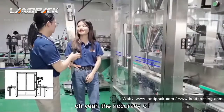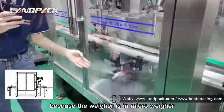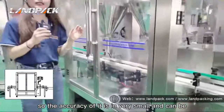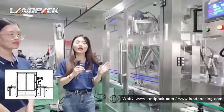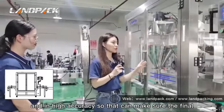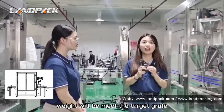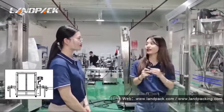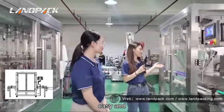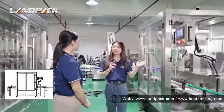The accuracy of the weigher — the weigher is very small and can be in very high accuracy. That can make sure the final weight will meet the target. I think it is very easy and simple for customers to use the machine.